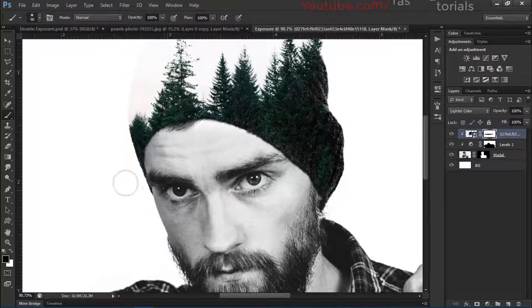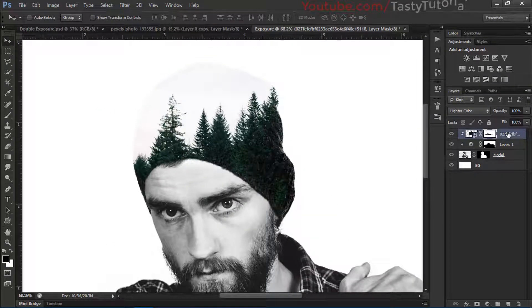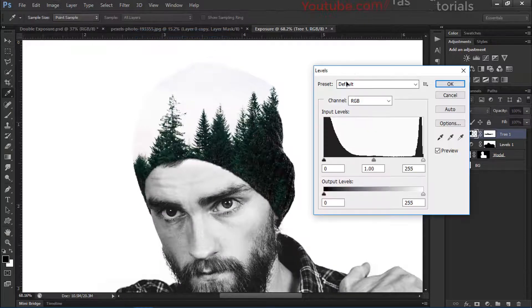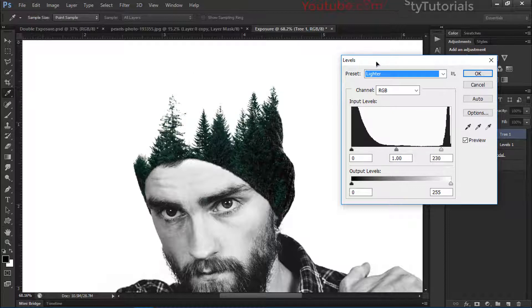Select the trees and remove the ones we don't want to use. Name this layer 'tree one'. Select the tree layer, rasterize it, and go to Image > Adjustments > Levels. From presets, select 'Light Cool' and you'll see only the needed areas are left — that looks much better.